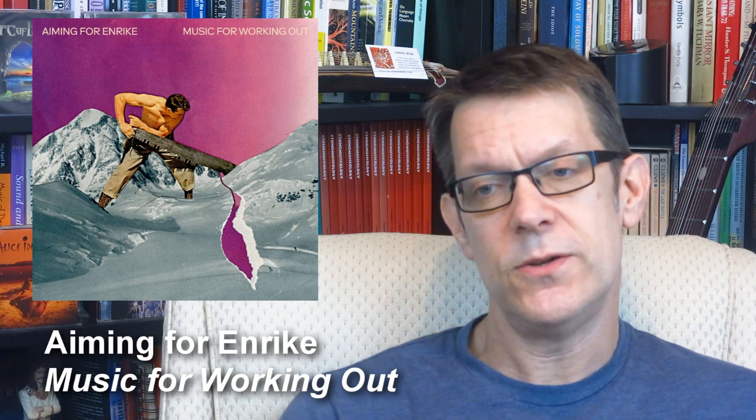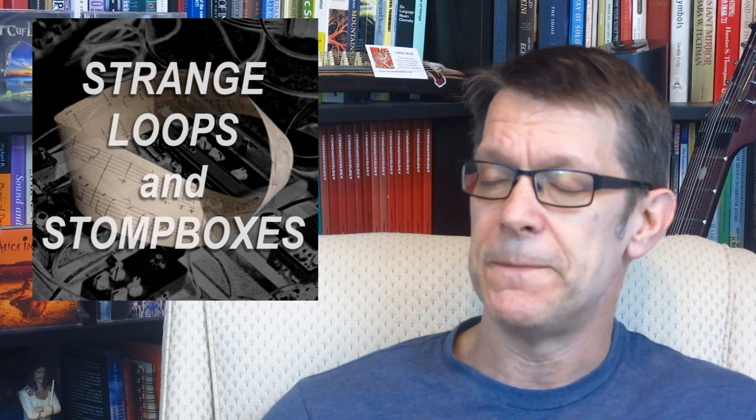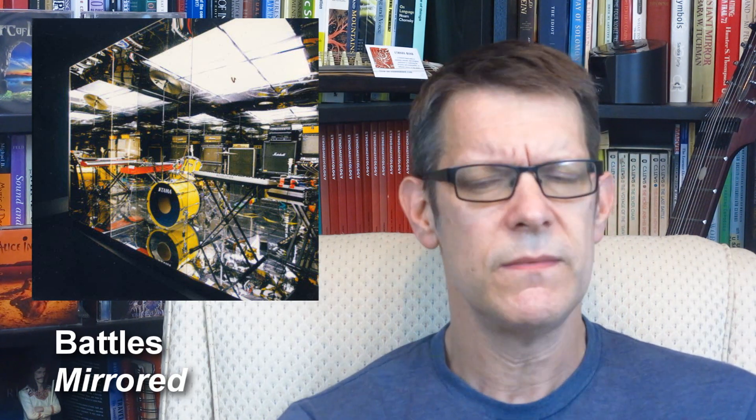As a duo, everything they do is done with the help of looping technology. This is a very fascinating conversation that started back when I was listening to Battles. To understand why I connected with this album so early, I have to talk about Battles just a little bit. Their album Mirrored was probably an all-time classic album for me. When I first started listening to Battles, I was thinking — are they doing what I think they're doing? Because if they are, that's incredible.